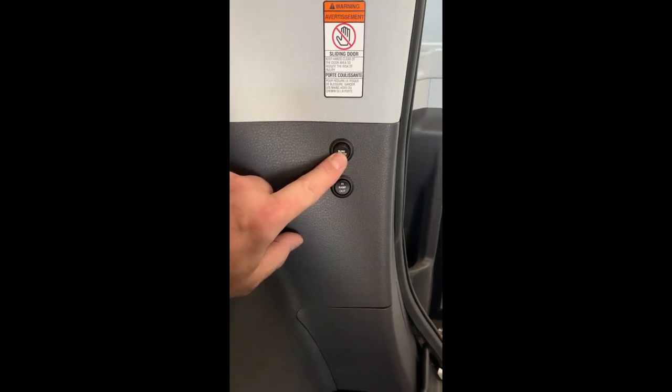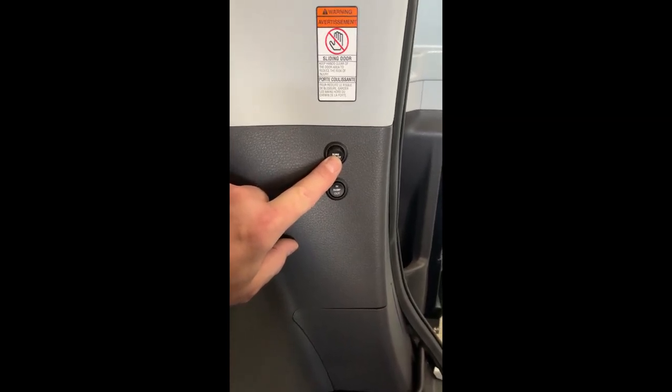Press the upper button that says Sure Deploy on the C-pillar and you'll hear an audible tone. Once it starts pulsing, that means the system is active.